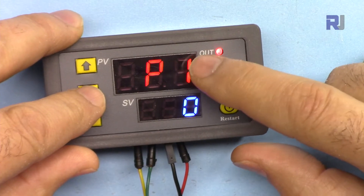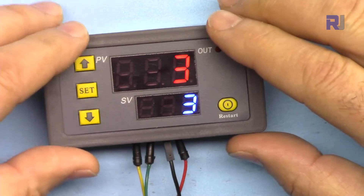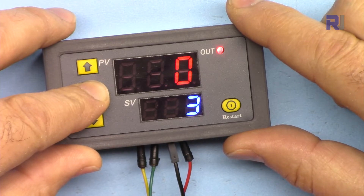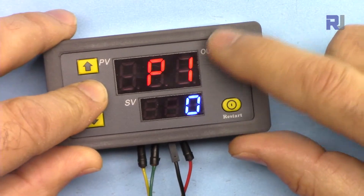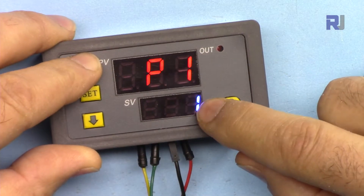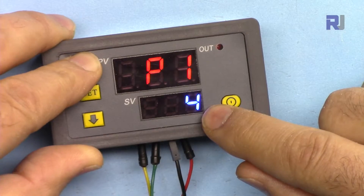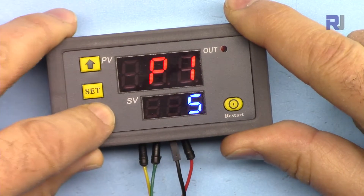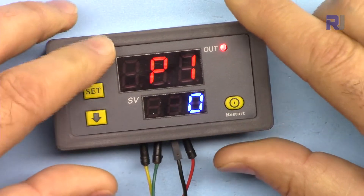Now we have P1. P1 is the operating mode — how this device operates. Pressing again shows P1 settings: P1-0 is one type of operation, P1-1 is another, then P1-2, P1-3, P1-4, and P1-5. So we can go from zero to five, which gives six different operating modes.